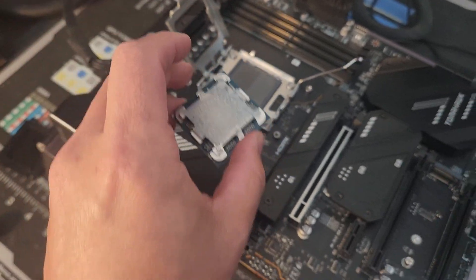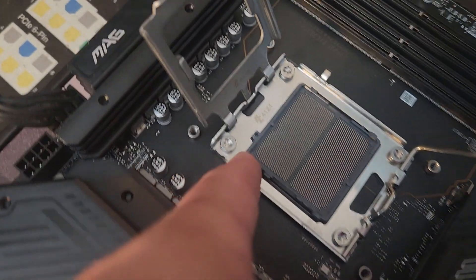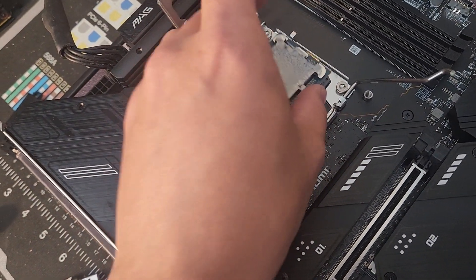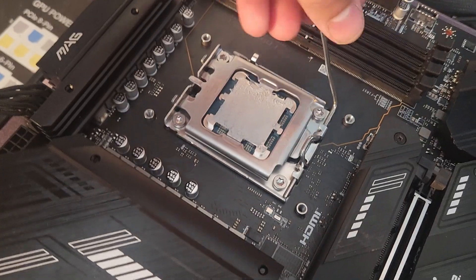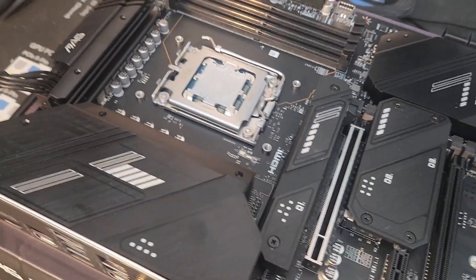So this is the 9800X3D — it's not that difficult. You'll see the triangle right there; there will also be a triangle symbol on the motherboard. You essentially just want to drop it in, making sure the triangle symbols match, and you don't want to nick any of the pins. It should just drop in like that. Put the latch on and close it. And that's it.